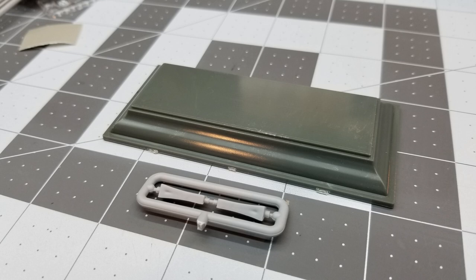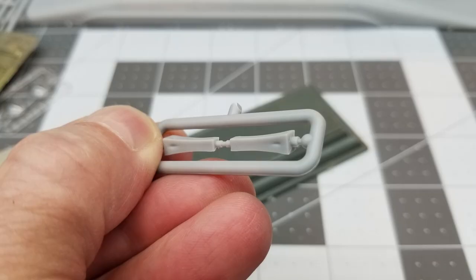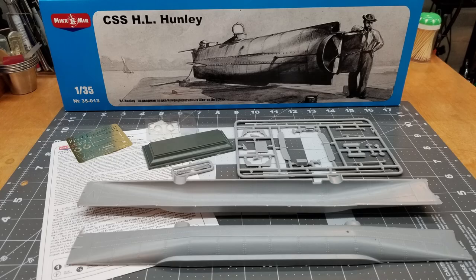They provide us with a base for the sub to sit on, and there are some sprue gates that need to be cleaned up on the edge of it. I'd rather the sprues still be attached so I can fix that properly. These are the uprights that go on the base and they do have some sink marks, so we'll probably have to fill those.